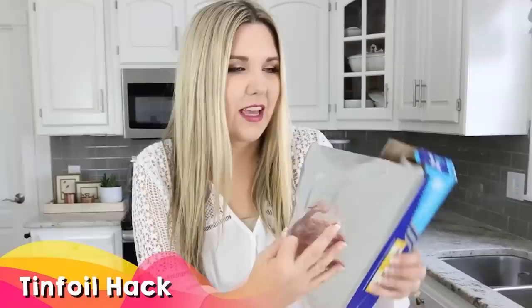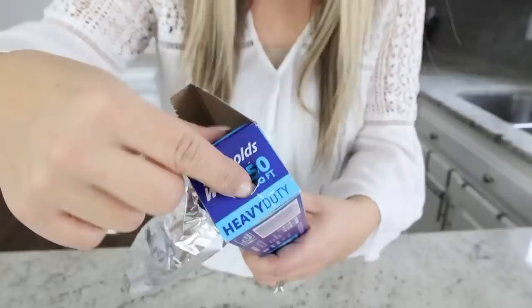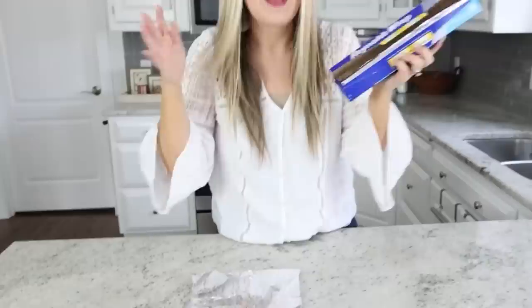How many times have you pulled out your aluminum foil and the whole piece just comes out in a mess? I saw this hack on TikTok and think it's pretty genius. Did you know that on the side of your aluminum foil box there are little circles that you can press in? Just pop them in on both sides, and it's going to hold your aluminum foil in place. Anytime you want to pull it out, it stays put. Let me know in the comments if you knew about this hack.